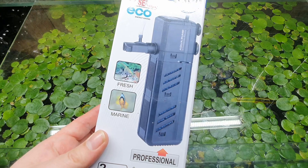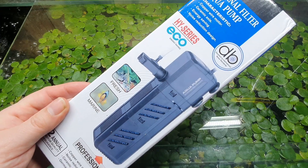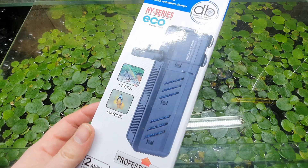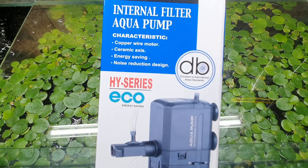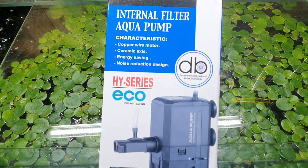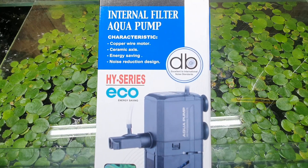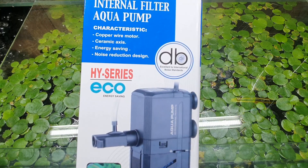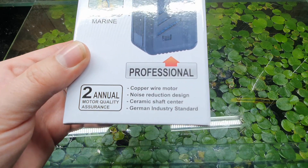The model I got was the HY-500F, which funnily enough doesn't match the picture on the box. The one I have should only have one filter cartridge, and this is a very long box. I'm hoping the unit inside is the right model, but the picture doesn't indicate that. You can see it has features listed like a copper wire motor and a ceramic axis — the little spindle inside the pump being ceramic means we can use it in a marine tank. It also claims energy saving and noise reduction design, though I will be surprised if this doesn't make a massive hum.